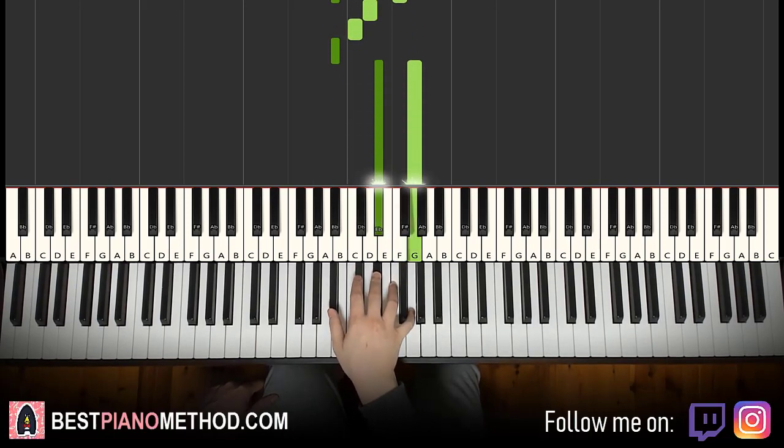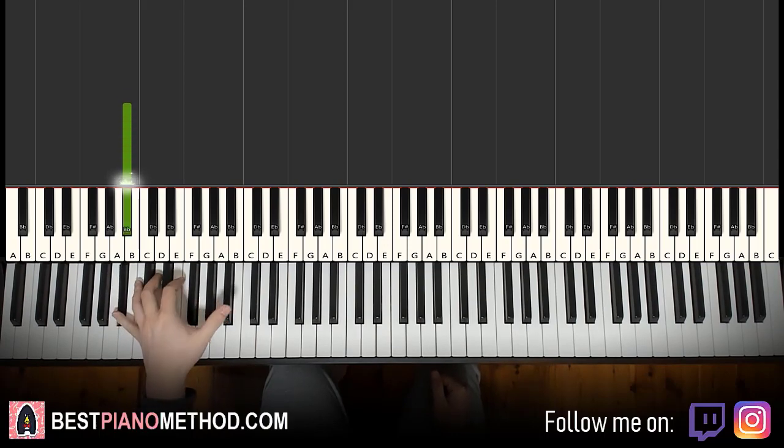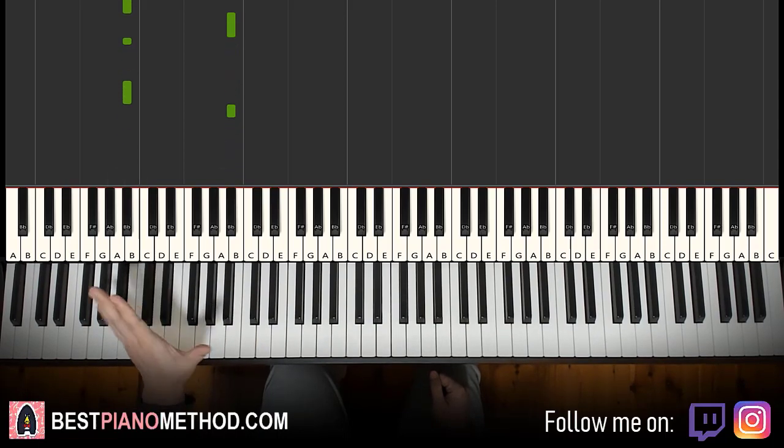For the left hand, we have the exact same rhythmic pattern we learned in the first part, but this time with B flat octave. So: low B flat, high B flat, low B flat, low B flat again, and high B flat. Remember that rhythm — bum bum bum bum bum — but with B flat.